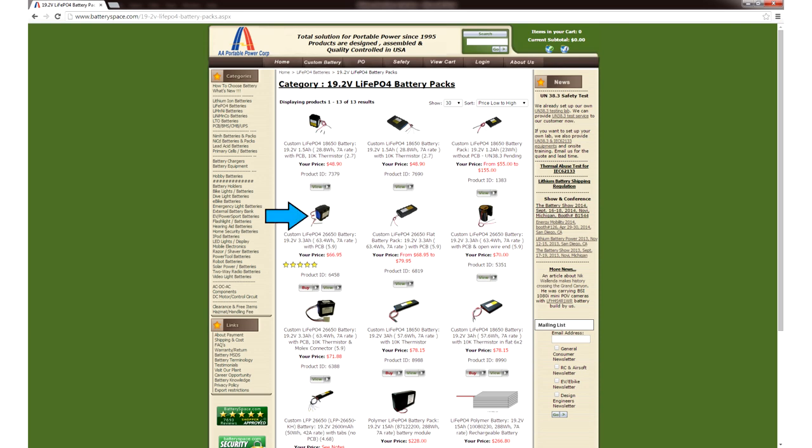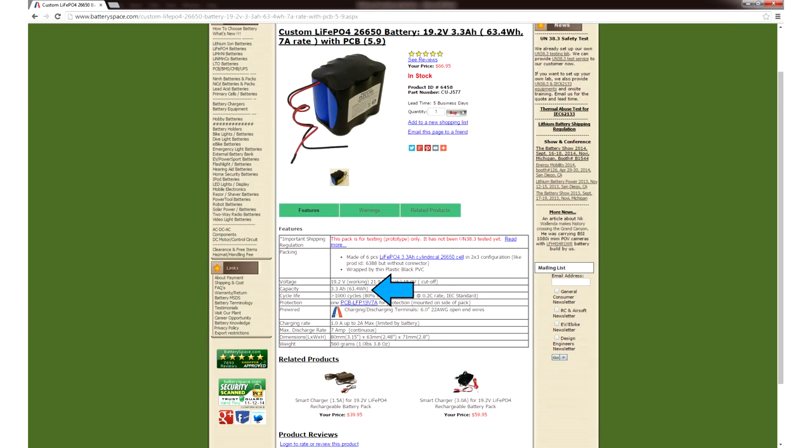This one looks like it'll work. Let's see if it meets our project requirements. This thing has a capacity of 63 watt hours, so it's going to give us significantly more battery life than we need. But when you take into account the fact that all batteries lose capacity over time, in 2 years this battery pack might just barely satisfy the 46 watt hour requirement. So for now it's overkill, but it's a good long term investment.